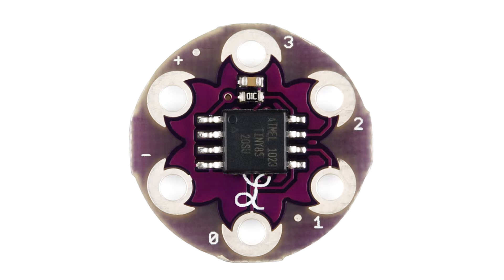Now you can use these pins to reprogram your microcontroller. There is one small caveat to that: you need to have access to a reset pin.